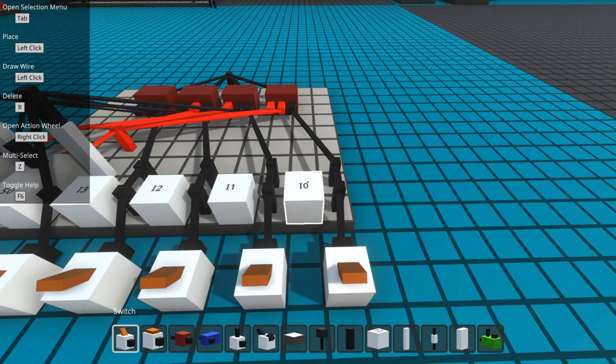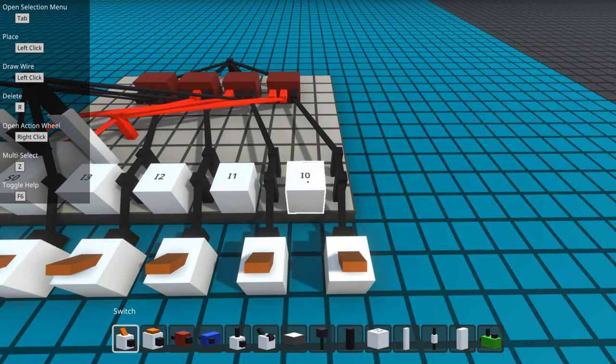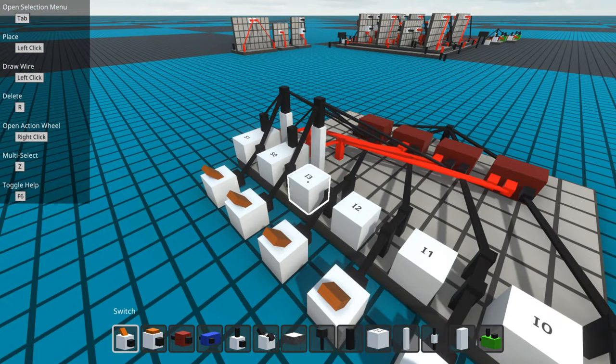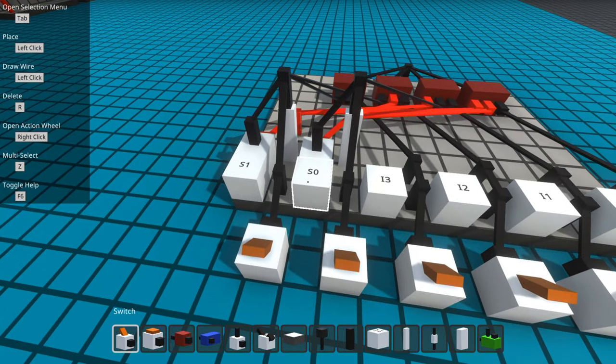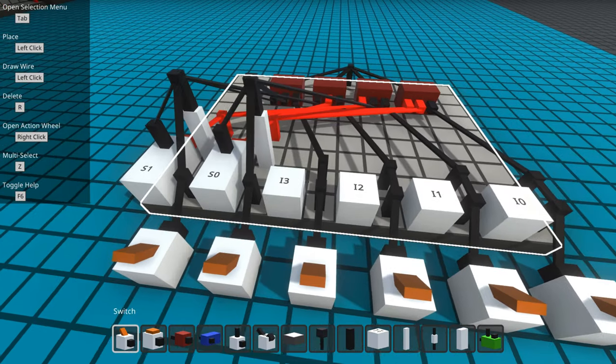There are four inputs. I have labeled them with these handy label cubes: I0, I1, I2, I3, and there are two selection bits. To select among four inputs, you need two bits because you have 0, 1, 2, and 3 in decimal.